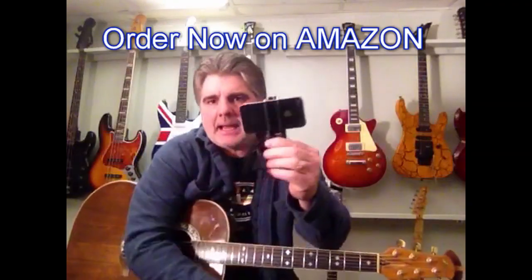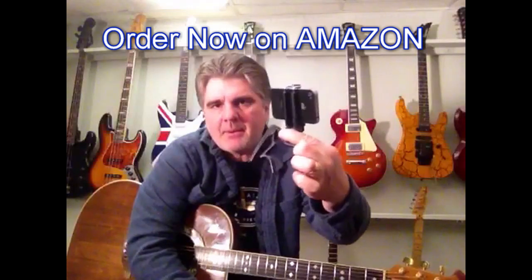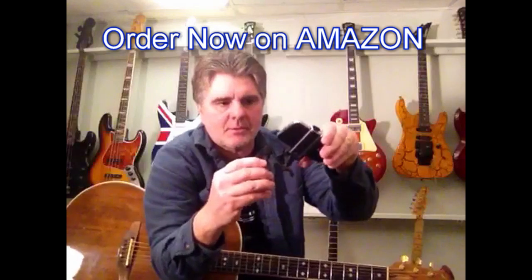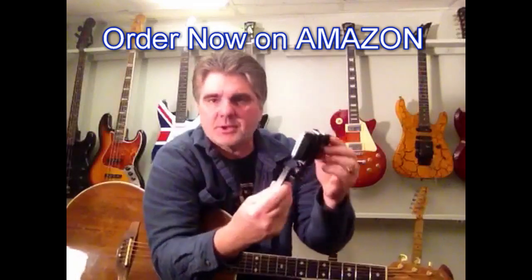I just want to show you a really cool device I just picked up. It's called the iPo — a K-Po with a cell phone holder on it. You can put any kind of cell phone on there. It stretches and opens up, does different things. It's adjustable.